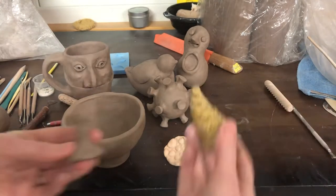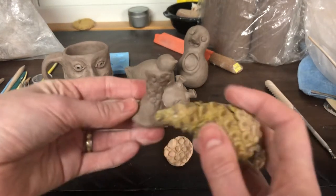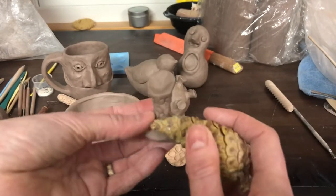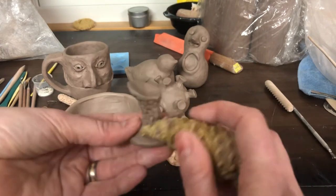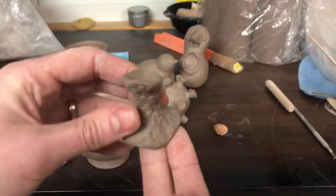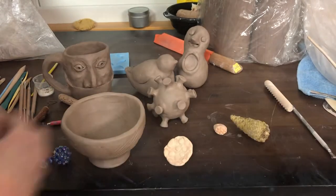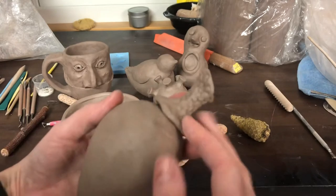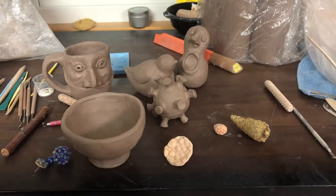Another thing you can use is things that are literally organic and natural. This is a pine cone I found outside and I'm going to roll it out. It's more likely to stick to my clay, but I can roll it onto the clay like that and now I have this kind of natural texture. I was planning to attach that on here — it looks kind of like a stem, once I slip and score it in place.